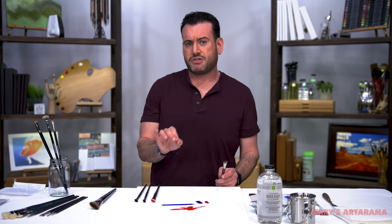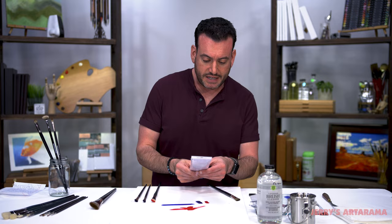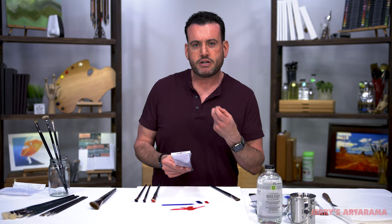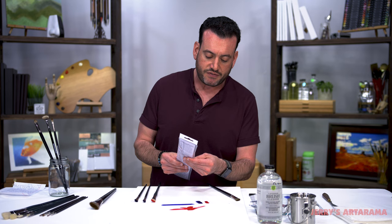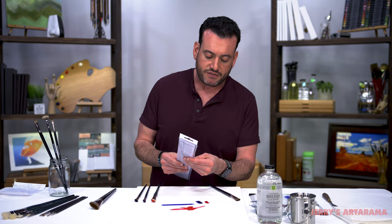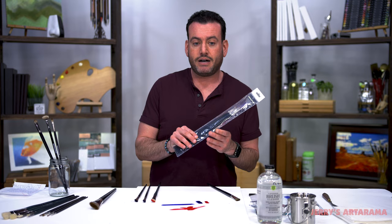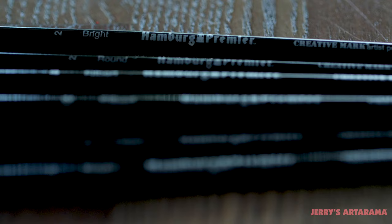If you're interested in trying these, I really invite you to. I put together a special price point on what we call our Explorer set. This has a bunch of different size brushes in it, but most importantly it does have that size 12 Filbert that I really like. You have an assortment of other filbert and smaller head brushes and fine detail brushes. We're putting a really special price on this for this weekend only so you guys can give these a try and have that size 12 plus other brushes for a really special price. Check the link below — it's going to be this weekend only until 11:59 PM on Sunday. Give these Homburg Premier brushes a try for yourself.